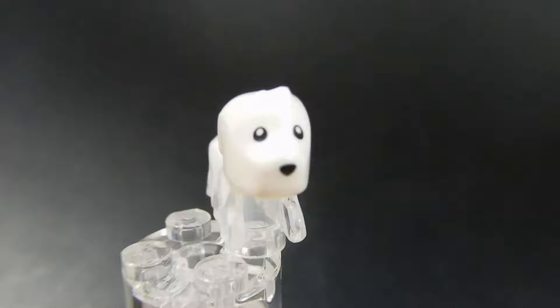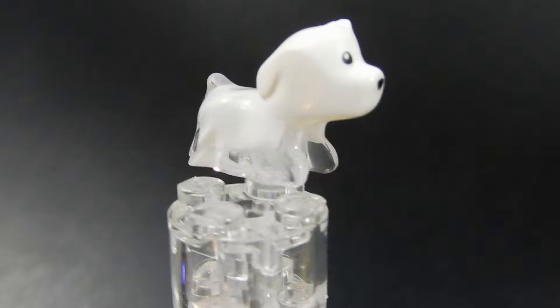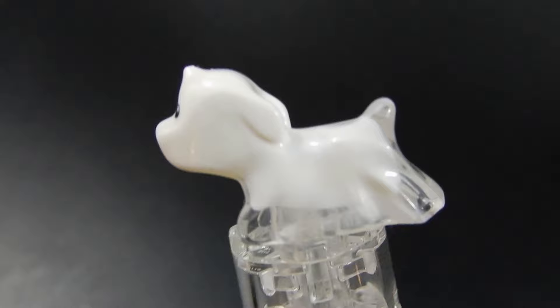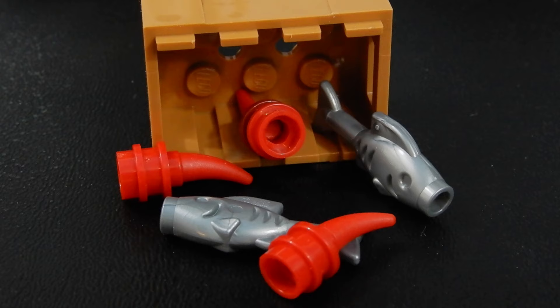And this is Spencer the Ghost Dog. He's got a cute little face with printed eyes and nose — it's a dual-molded piece in trans-clear and white. Really small, almost looks like a little terrier or something, but he's a ghost dog — cute. And here's a quick look at some of our seafood: a couple of silver fish and then those brick-built shrimps. Those are just 1x1 studs with holes inside with those horn pieces stacked up — it just kind of looks like a little shrimp. Kind of a clever build.